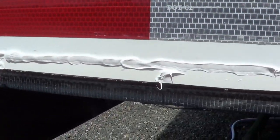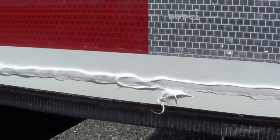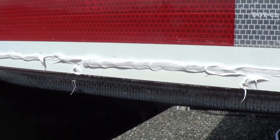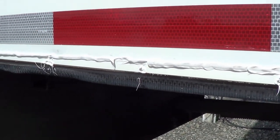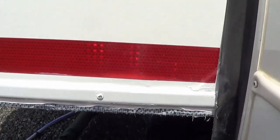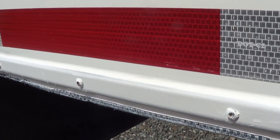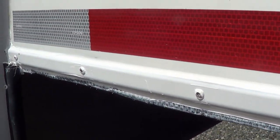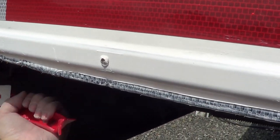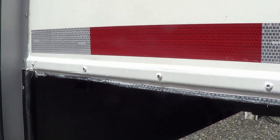I ran a bead right along the top and a little bit on each side of the holes. Now I'm going to put the flange on and dip the screws in it as well. There we go — all sealed back up again. I think that should do well. Hopefully there wasn't too much damage there. Feels pretty good though, and it's solid. I think I caught it just in time.